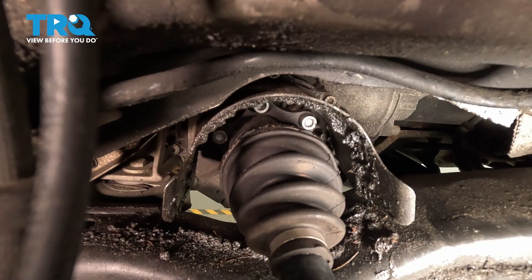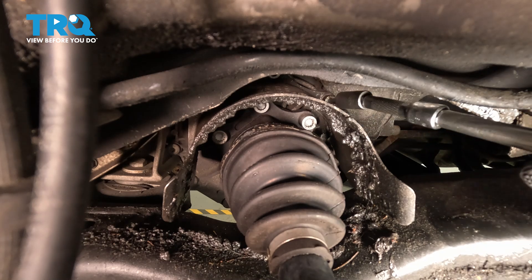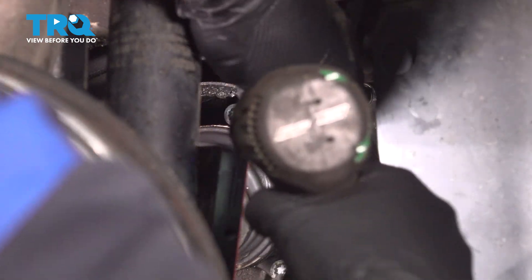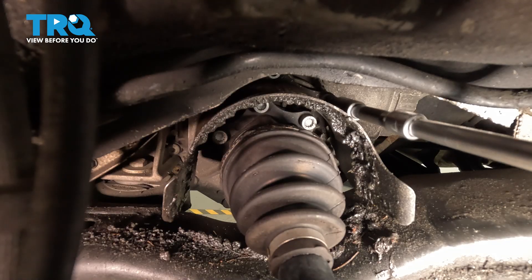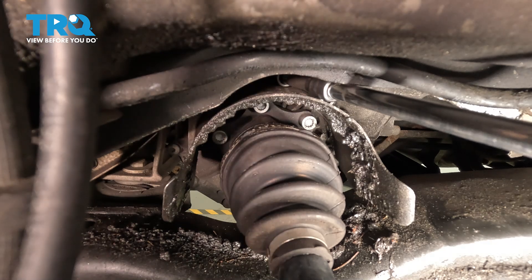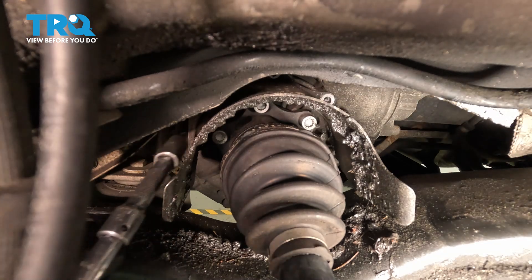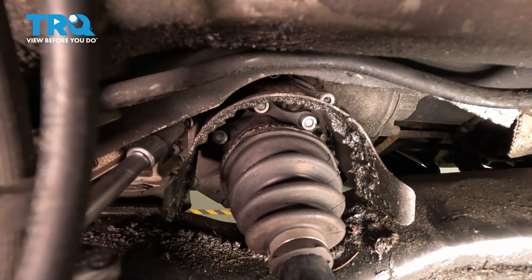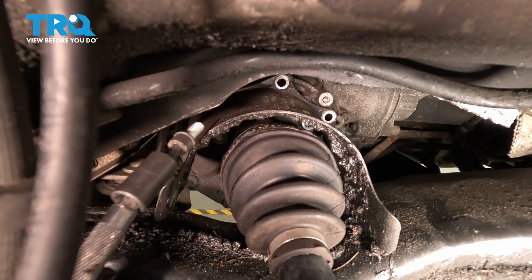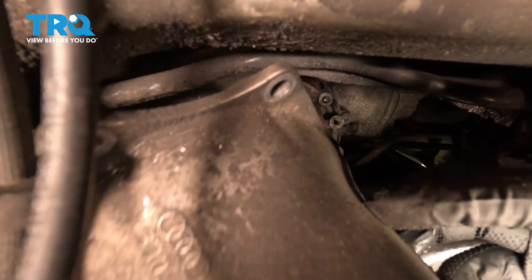Now I'm gonna take a 6-millimeter hex socket and we're gonna take these bolts out around the shield. Take that screw out. There should be another one right on top and then one more down here. Pull that out. Grab that shield and slide that out of the way.